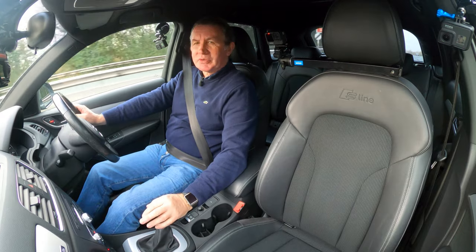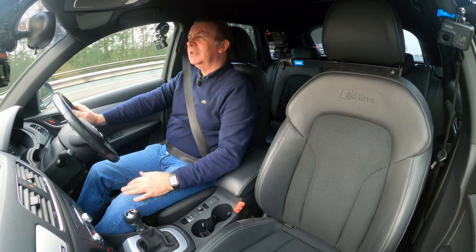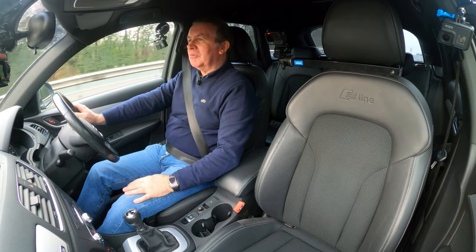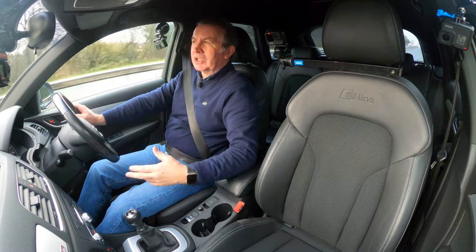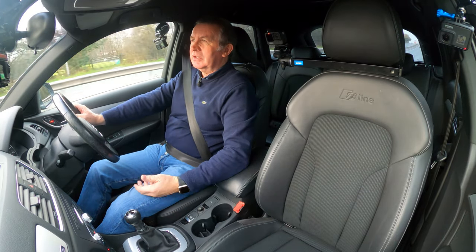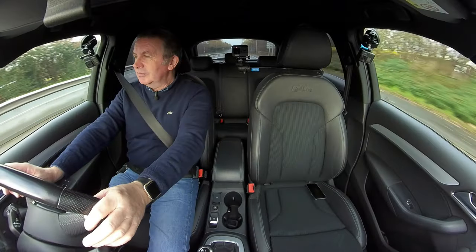Why not just make it so you can plug your phone in and control all your instruments — make it cheaper, make it less to go wrong? Some of the sat nav units in certain cars are about two and a half grand, and you've got all that functionality in your phone already. Just a thought.